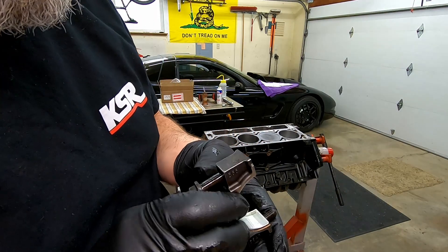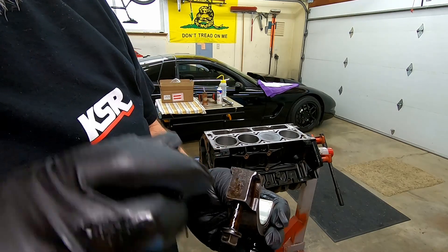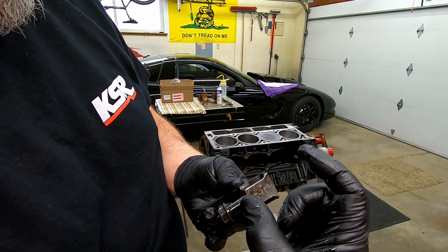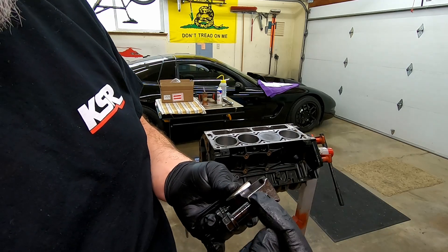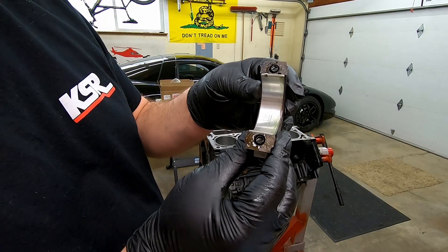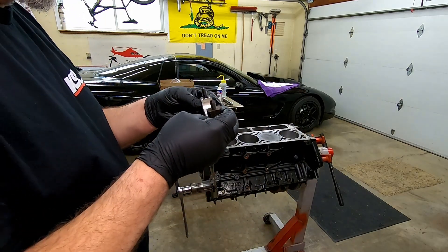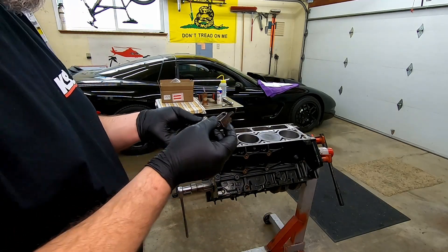On the cap, there is a side with numbers on it and a side without numbers on it. They match up with each other on the rod versus the cap — make sure it's number-to-number, nothing-to-nothing. These are fractured rods, so they have to go together properly. If you put it together wrong, it'll mess some stuff up.